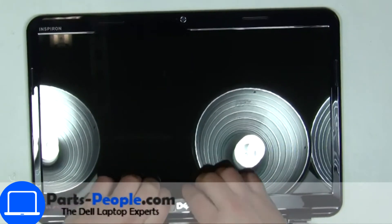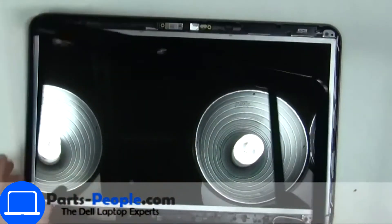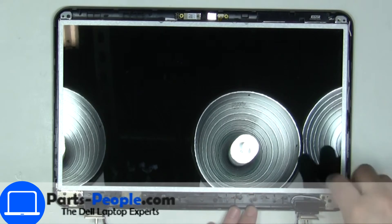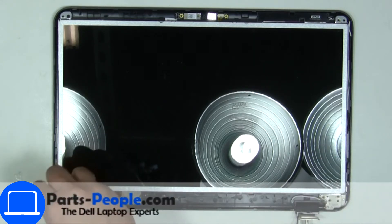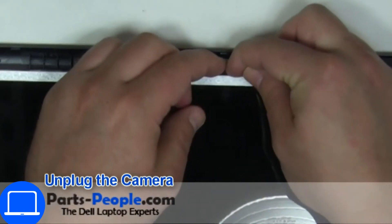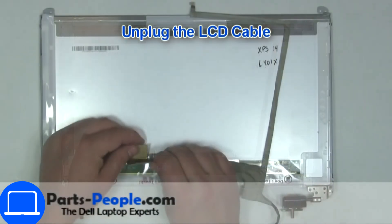Now use your fingers to separate and remove the bezel. Now unscrew the screen. Disconnect the web camera, then disconnect the display cable.